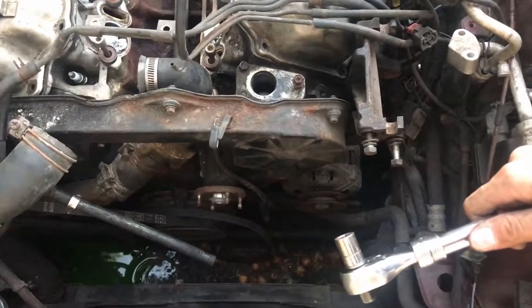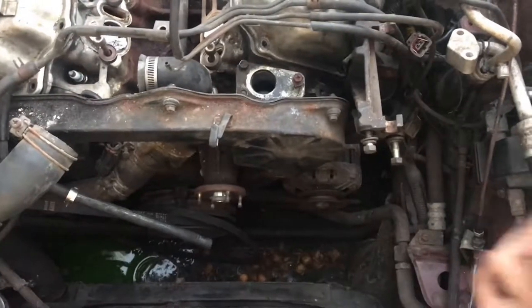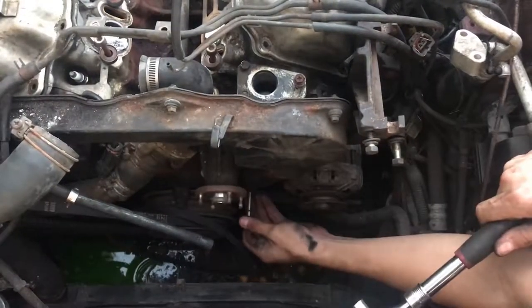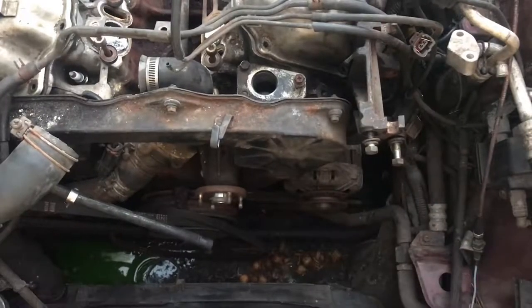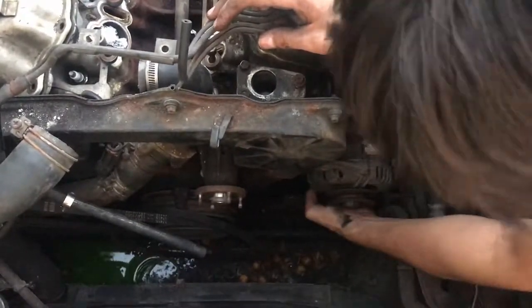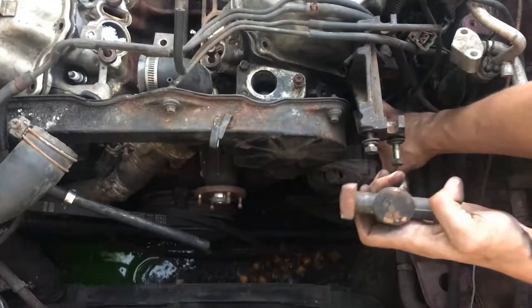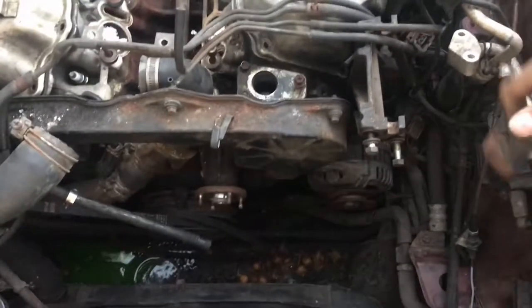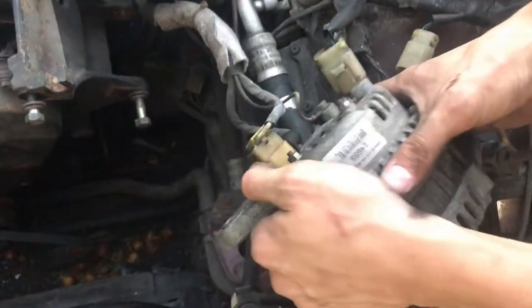Both bolts on the alternator are 12 millimeters. Unfortunately, the rear bolt will have to be accessed with a wrench. There was one more bolt on the front of the alternator — that's the bracket that holds it to the car. Now that all those bolts are removed, we should be able to move the alternator right out of the car. A few taps with the hammer should loosen it. The alternator has some electrical connections on the back, and I'll be sure to mark their location before removing it permanently.